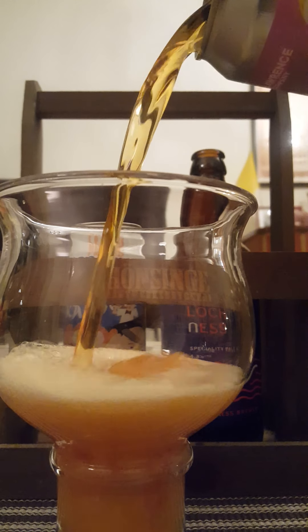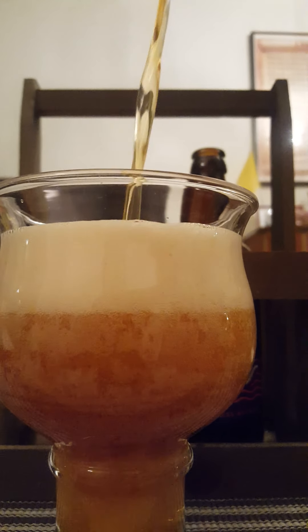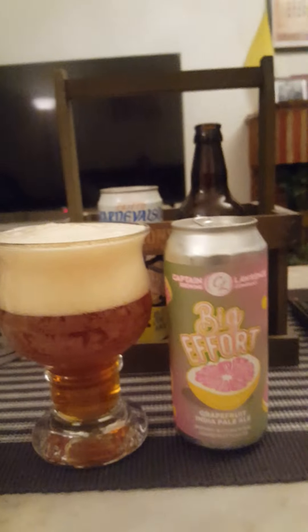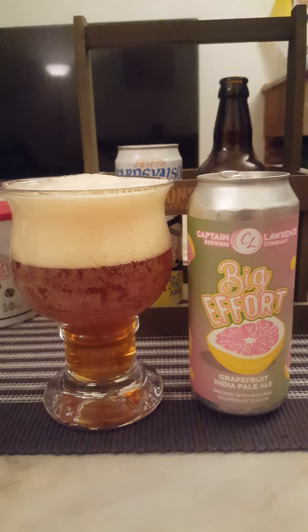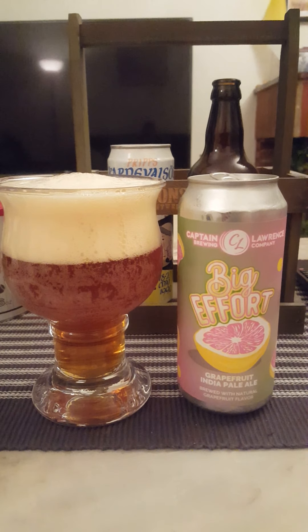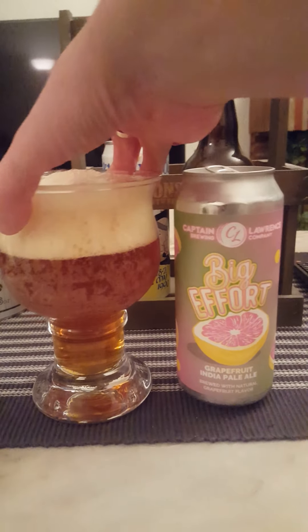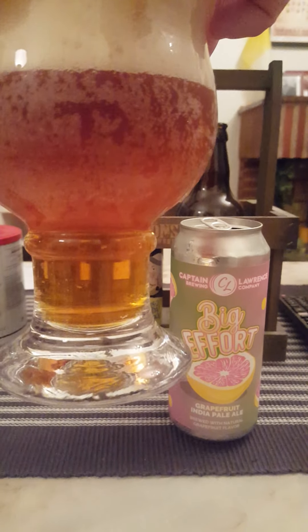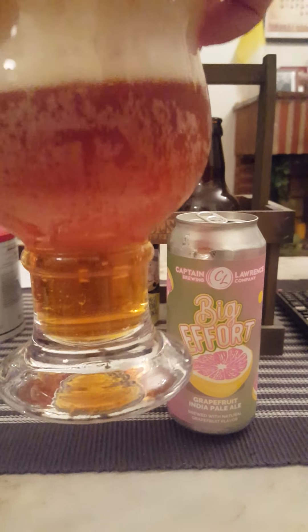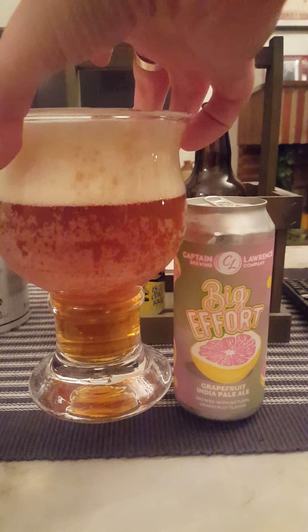There we go — nice touch of smoke. Good old center pour. Quick and aggressive pour on my behalf. Basically two to two and a half fingers worth of head, off-white colored, small bubbles on top. Good little carbonation clinging to the walls of the glass, a little bit darker golden color to it. Looking good — you can hear the carbonation hissing and fizzing.